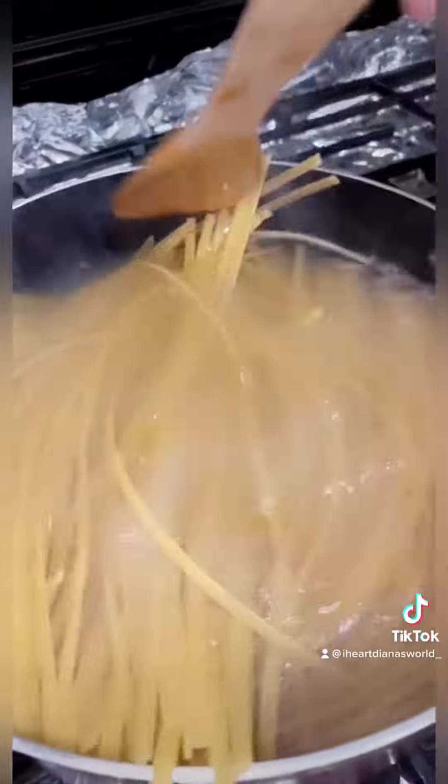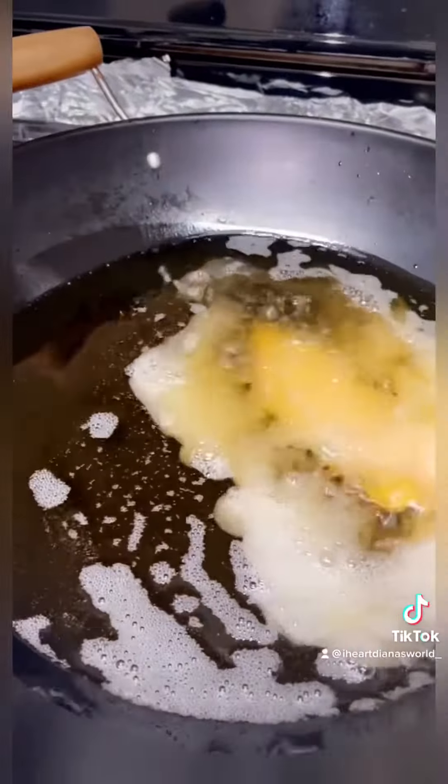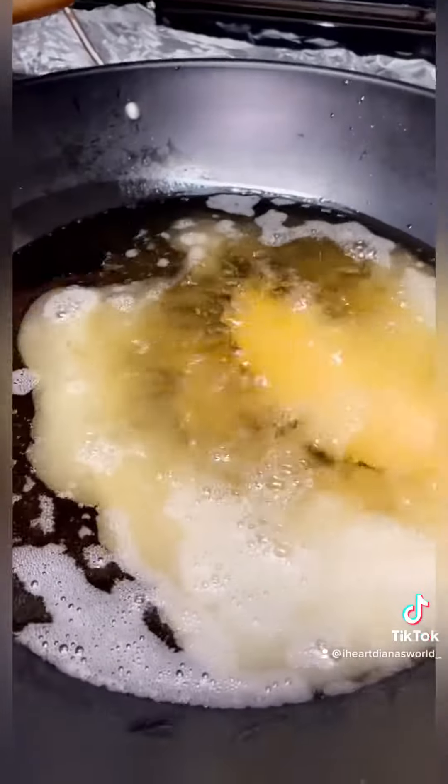Now we're finished with the pasta in the pot. We're gonna cook it for about 25 minutes on medium. The oil is nice and hot, and we drop our chicken in. It's not quite hot enough yet.